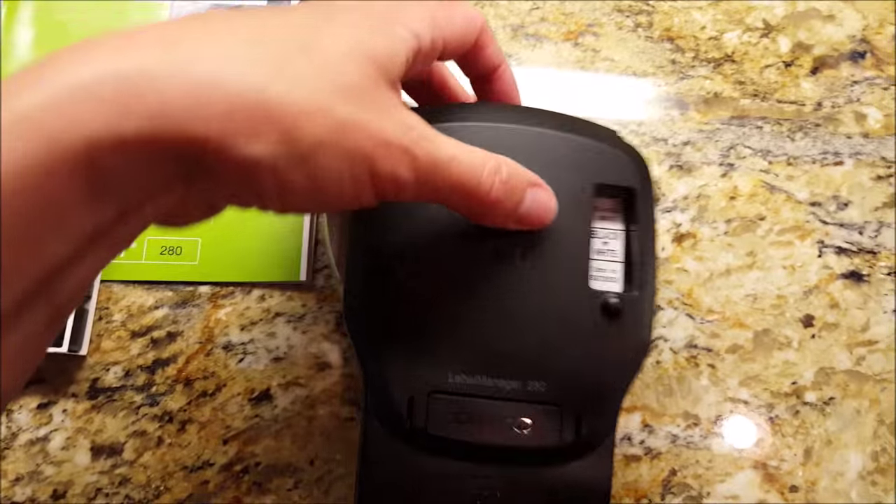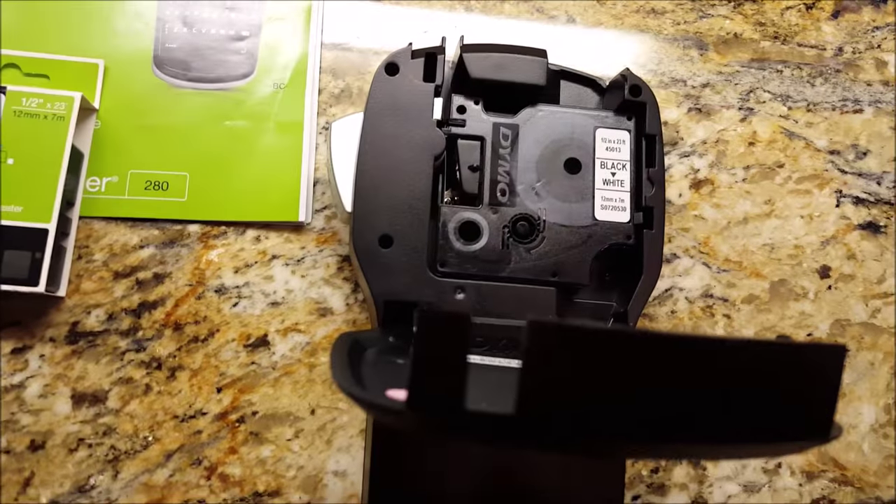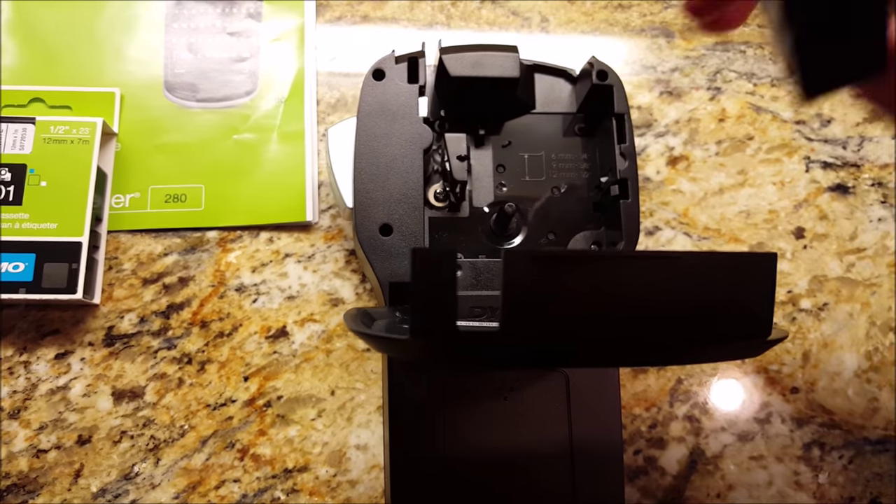It's super simple. There's a little tab here at the top — put your fingers under it, it comes right open. This cartridge is still active, so I'm not going to put in a new one, but I'll show you. You just lift it. Super easy.